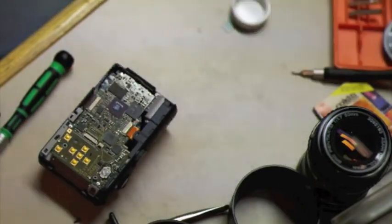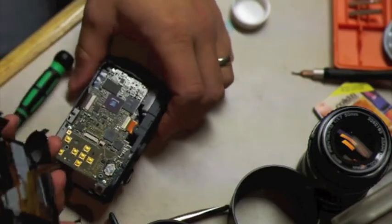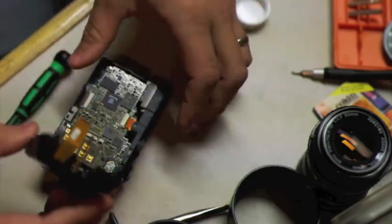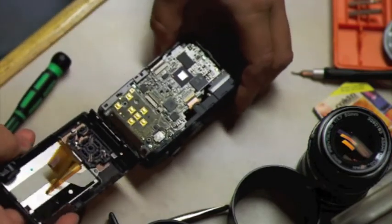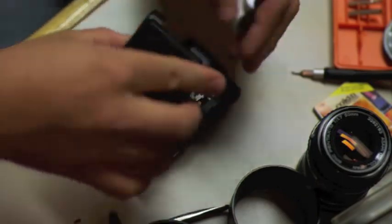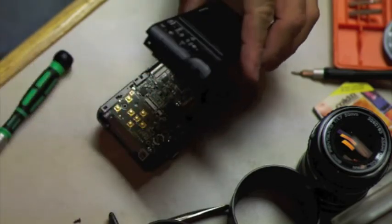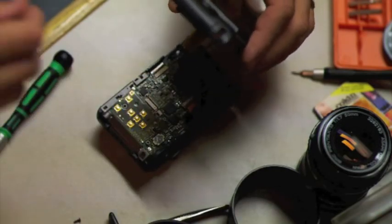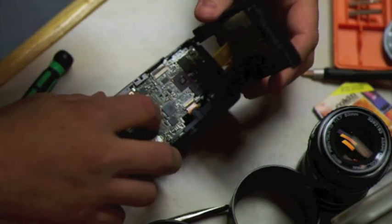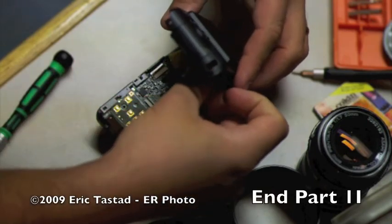Once that's done, the last tricky part is getting this back panel on — you have two ribbon connectors to re-attach. The ribbon connectors point this way, because when you flip it over they will be pointing back into the board. You really can't get them in the wrong spot. Make sure the locks are flipped up. Note that this lock flips the opposite direction from the little one.